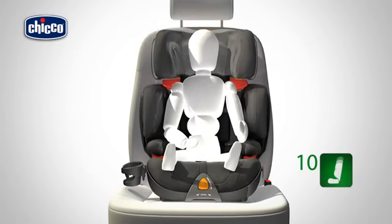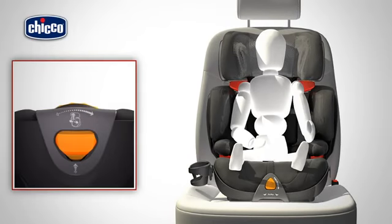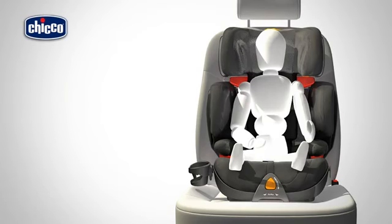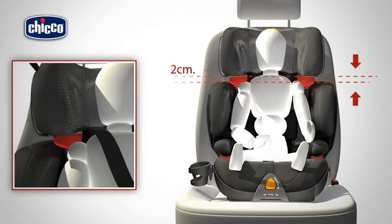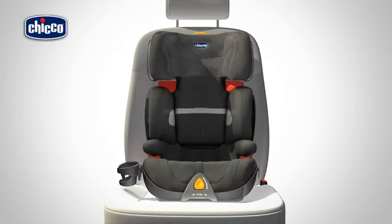Press the cup holder downwards until it clicks into place. The car seat backrest can be adjusted to ten different height positions. Press and hold the lever on the rear of the headrest and raise or lower the backrest to the desired position, checking that the diagonal belt loop is positioned at a maximum of two centimeters above the child's shoulder.